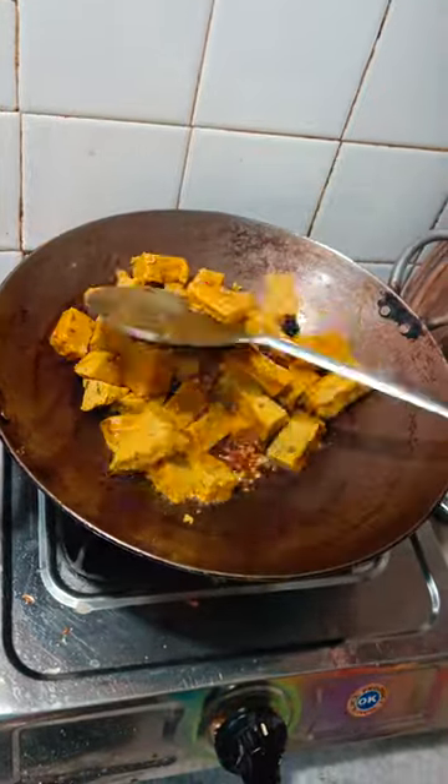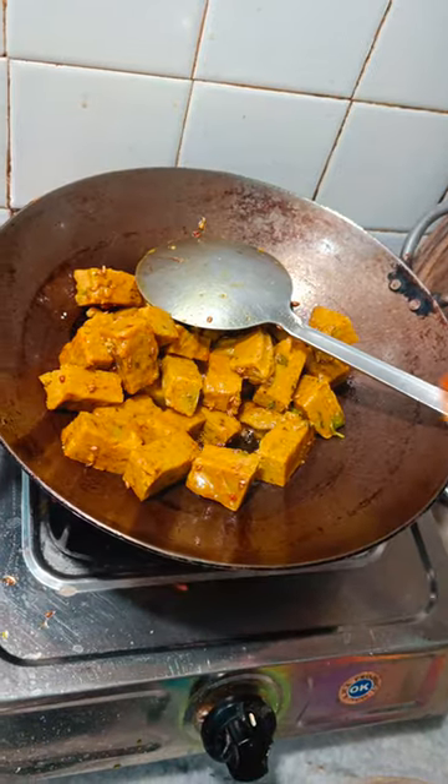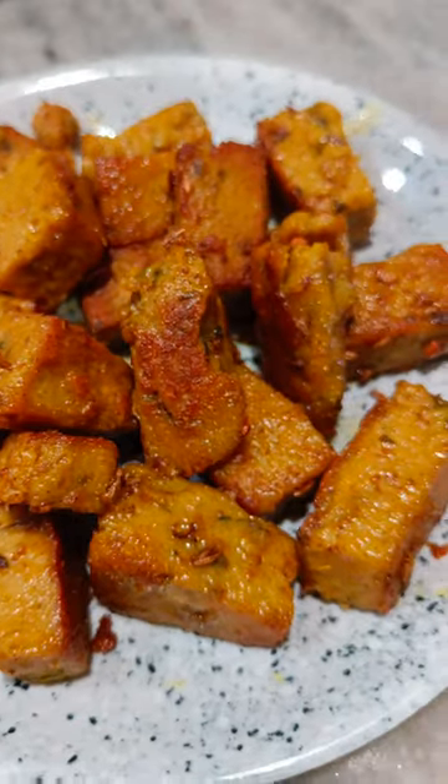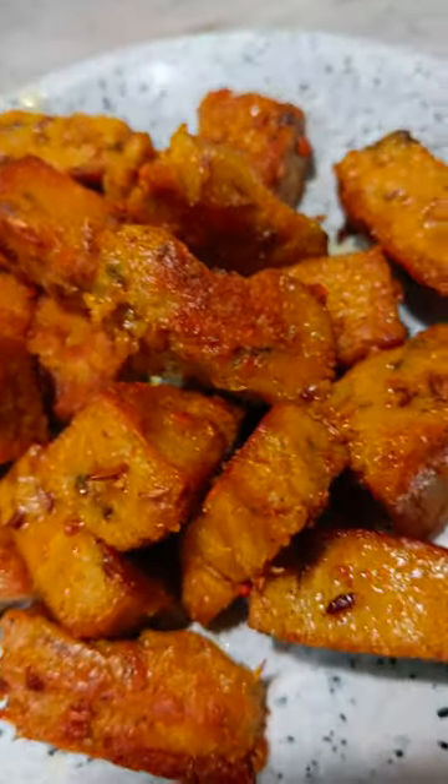We have mixed it well. If it has already boiled, then we have to make it a little crispy and put it on top. See how crispy it is. Follow for such more videos. Adiós.